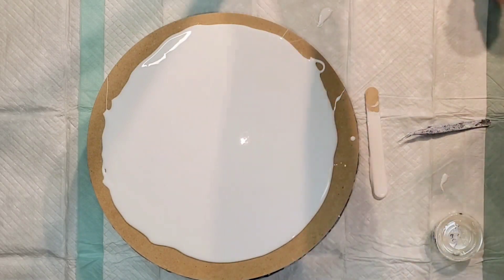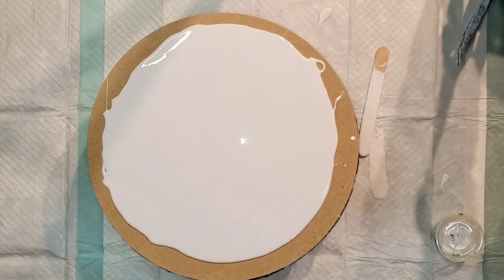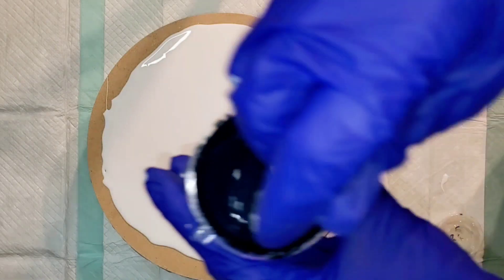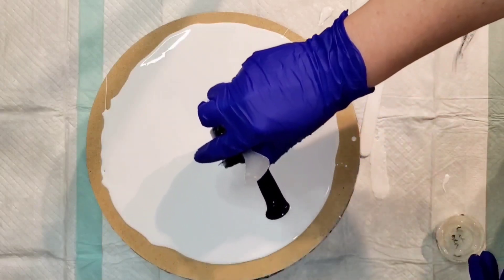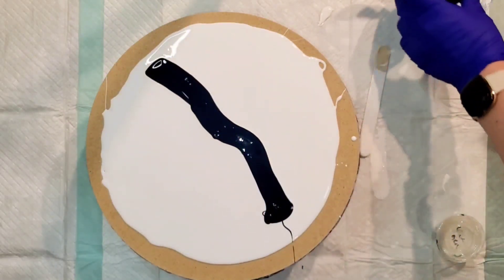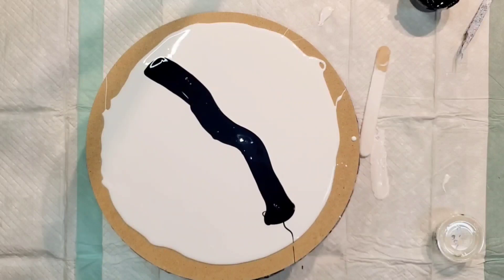I'm going to use some interference colors. I'm going to use blue black — I like to use blue black at the bottom for some reason, it just never really gets old for me. This is Atelier Interactive. I'm using it as a color; I do sometimes use it as a cell activator but I love the color and the way it interacts with the pillow paint. Let me get a little wipe and try to keep my gloves cleanish.